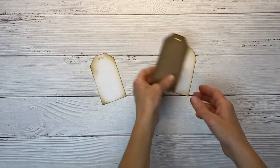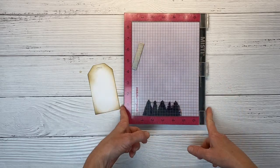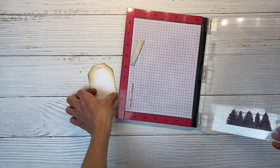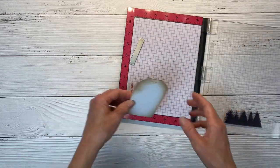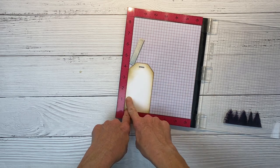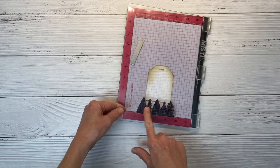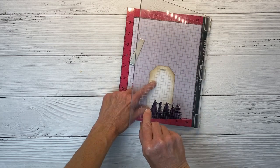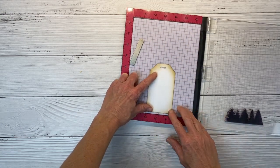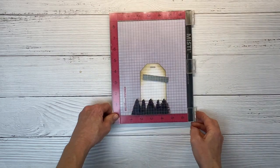We have all three of our tags with that beautiful Toffee color around the edge. I'm setting two aside and focusing on this one. Whenever you're mass producing, it is very helpful to have a stamping positioner. I have the MISTI here — the original size — and I've already mounted the stamp with our little trees at the bottom of the MISTI door. I wanted the middle of my stamp, so I'm eyeballing where I want it. That looks good — up off the bottom just a bit — and now we're ready to ink up our stamp.